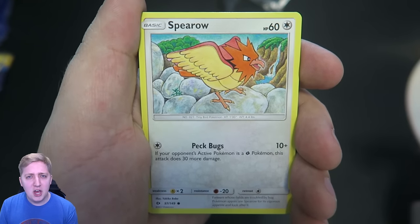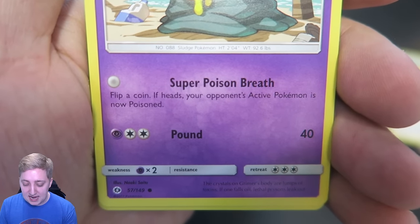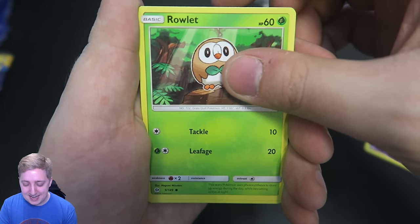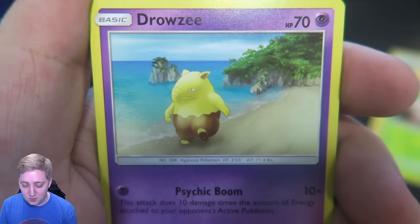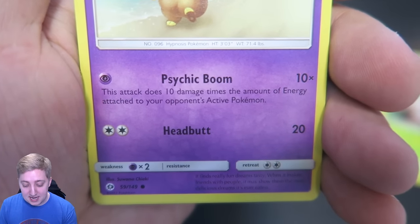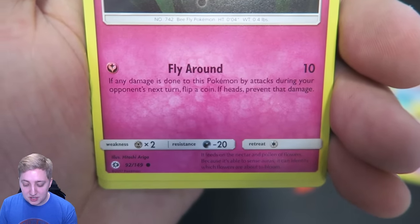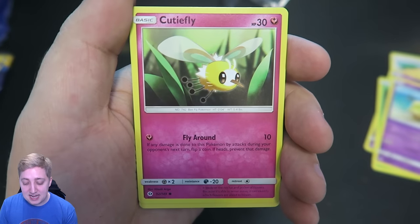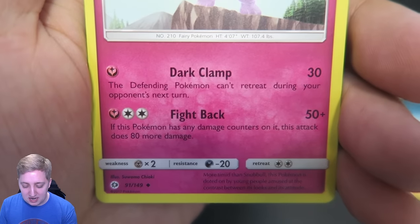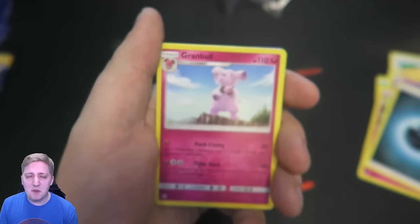Starting off with a Spearow — that's a very early anime version of Spearow, kind of interesting to see. We've got Alolan Grimer with Super Poison Breath: flip a coin, if heads your opponent's active Pokemon is now poisoned, and Pound for 40 as well. We've got a Rowlet — there's my starter! It's got Tackle and Leafage. We move on to Drowzee, who's just having a little walk down the beach. It's got Psychic Boom: this attack does 10 damage times the amount of energy attached to your opponent's active Pokemon — that could get dangerous real quick — and Headbutt for 20. Next up we have Cutiefly: Fly Around for 10, and if any damage is done to this Pokemon by attacks during your opponent's next turn, flip a coin — if heads, it prevents that damage. That's actually a really good evasive move. Then an energy card, and then Granbull with Dark Clamp for 30 — the defending Pokemon can't retreat during your opponent's next turn. Look at that artwork!